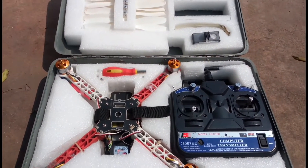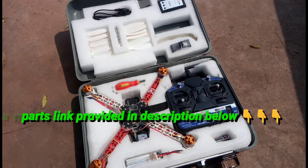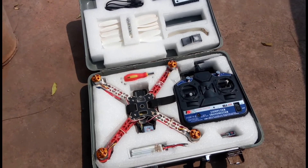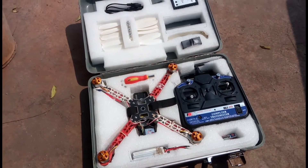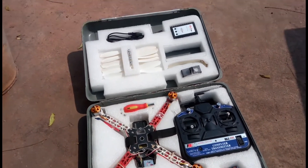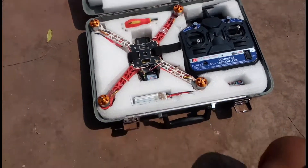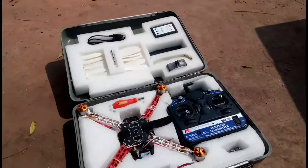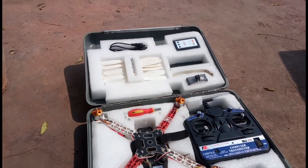I'll provide the link for all the parts so you can buy them and make your own. There are a number of videos on YouTube for making drones, so I didn't make a separate build video. There's no enough space to fly here, so I'll go somewhere out in the open space.